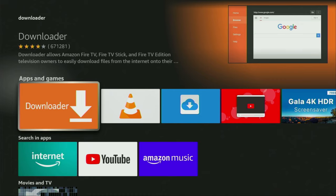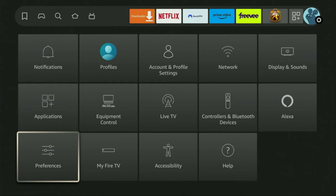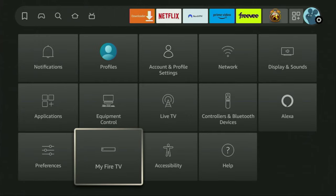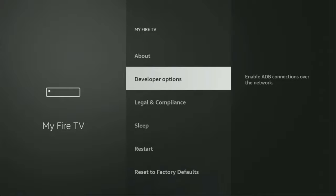However, after you get the Downloader, it's not over yet. We still have to set it up. And to set up the Downloader, we'll go to Settings. So here they are. Click on it and then scroll down until you see My Fire TV. Open it. Here we'll have to enable developer options for your device.